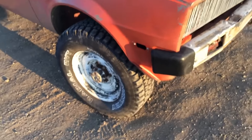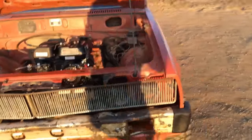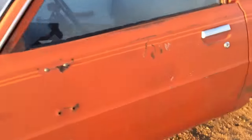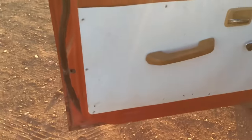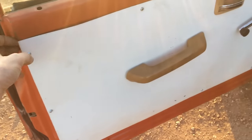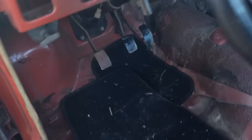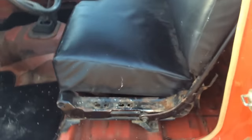I got the truck for free from a friend — it had just been sitting out in the yard for a long time so he gave it to me. The door panels were all bad, and there was actually a raccoon inside when I came to get it. So I used plastic from an old shower and bolted that on with some self-tapping screws. The seat I redid and it looks pretty good — I'm really happy with how that turned out.